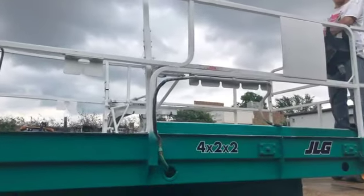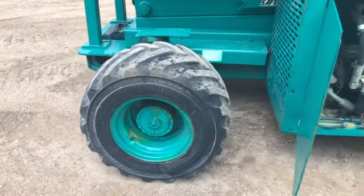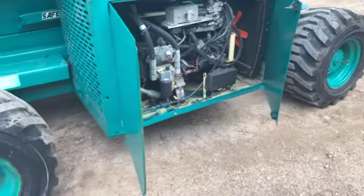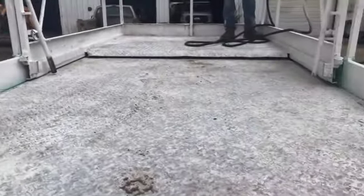This is a two-wheel drive machine. These tires are 12 by 16.5 — they're in excellent shape. They're not dry rotted or anything like that.